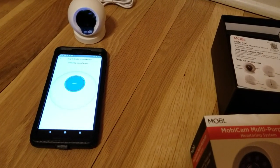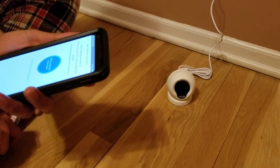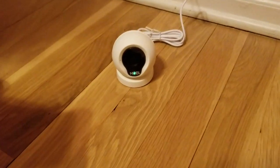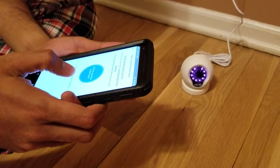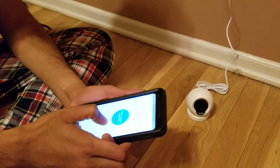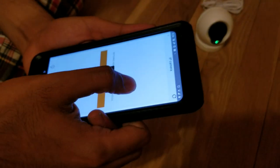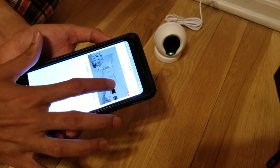It's now connecting to the wireless network. After a short wait, it says 'Wireless network established.' Then it shows 'Binding successful,' and I click on MobiCam to open the camera view.